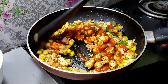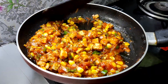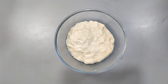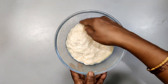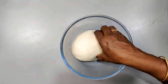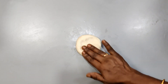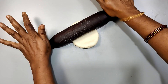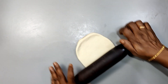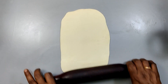Add 1 tablespoon of tomato pieces, 1 tablespoon of capsicum, 1 tablespoon of boiled sweet corn, 1 tablespoon of tomato ketchup, and 1 tablespoon of cream.